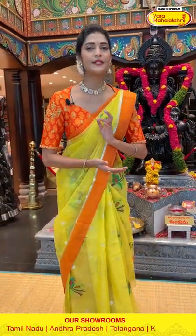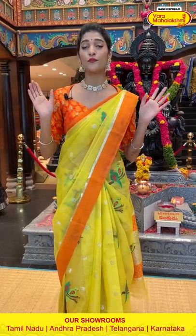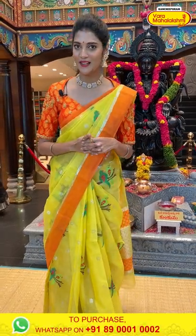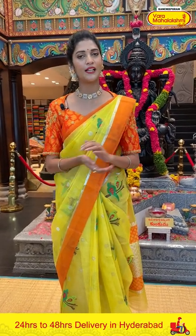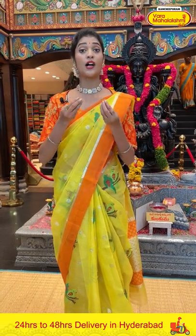In today's episode we are telecasting Zarikota sarees, but we have lots of beautiful collections in our stores at Andhra, Telangana, Tamil Nadu and Karnataka. Please visit your nearest Varamaha Lakshmi store and check out their new collections. This live is happening from road number 56, Jubilee Hills, Varamaha Lakshmi store — come down and see amazing collections at affordable prices.